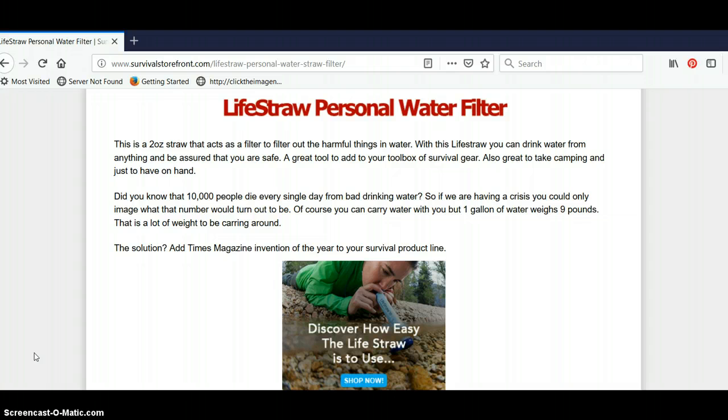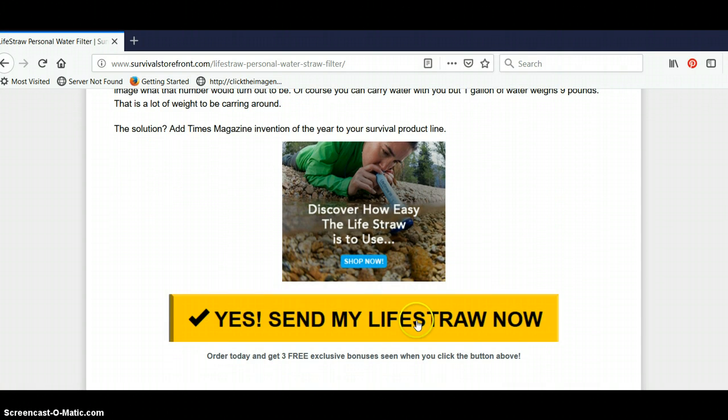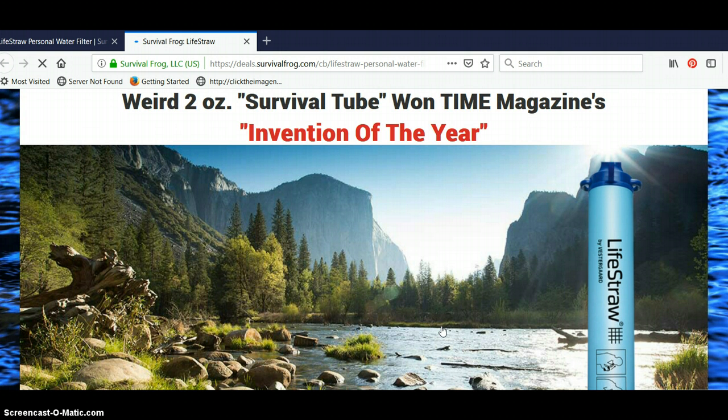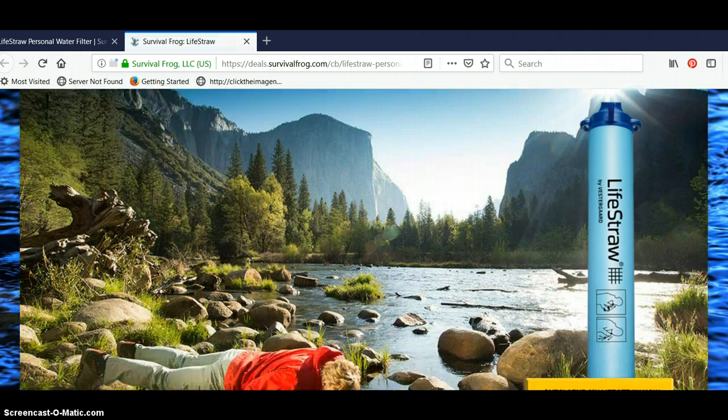So this is a great survival tool that's on the market. It's been on here for a few years now. You can click the link below this video in the description — it will take you to this page. You can click this banner image or scroll down and click here, and that will take you to the sales page of the LifeStraw where you can learn all about it and what it does.